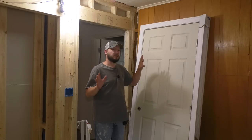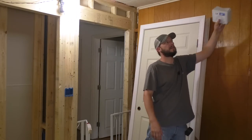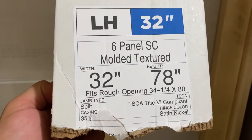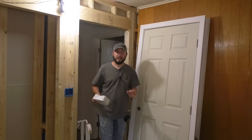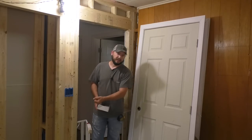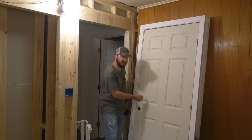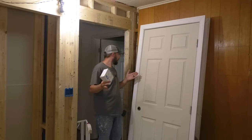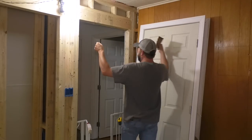Another thing is left-hand versus right-hand swing. This is a left-hand, and it says right on the cardboard: 32-78 left hand — 32 inches wide, 78 inches tall, left-hand swing. What that means is you take your left hand and swing it in towards the room. If it were right-hand, you'd use your right hand to swing in. With this door, I want it to swing this way — you can picture this door going just like this.